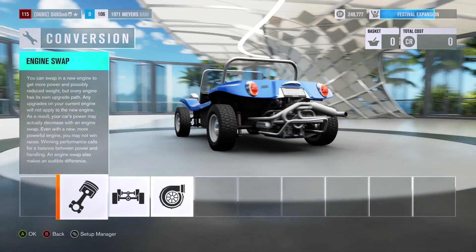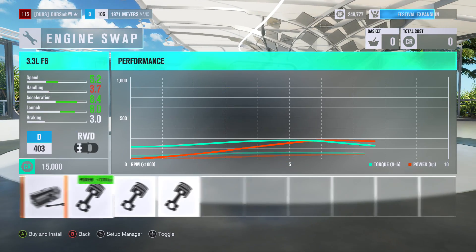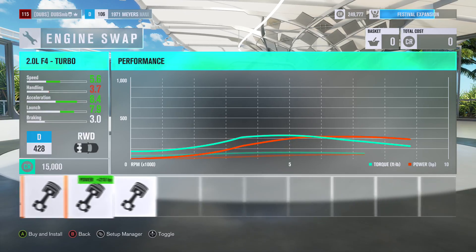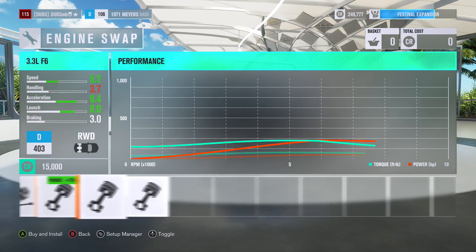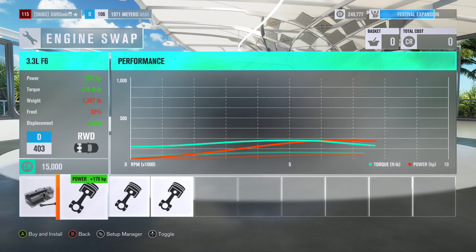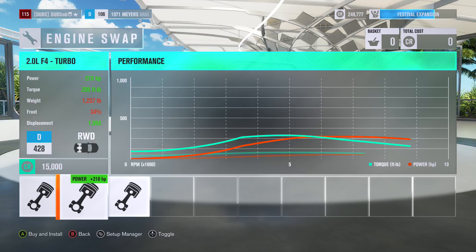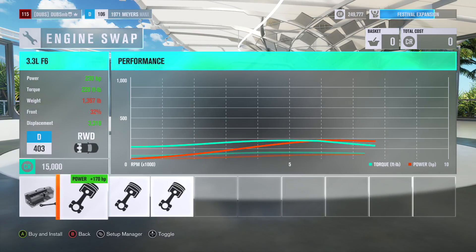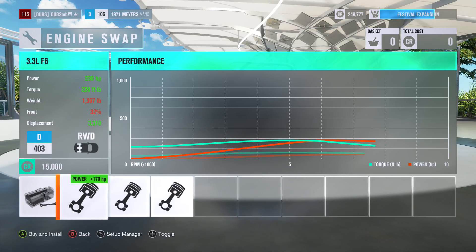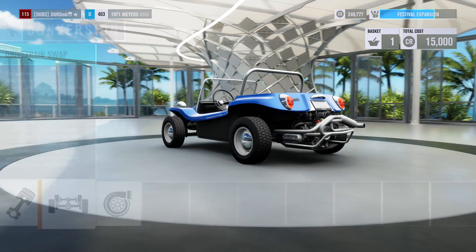I'm not sure what to choose for anything here, but it has a 3.3 litre flat 6 and then a rally engine option. I'm guessing the 3.3 flat 6 is a Porsche engine, and the flat 4 might be a super engine. This one revs higher, but the other one has a much straighter torque band. I'm gonna go with the flat 4 — it feels like it has more torque anyway.